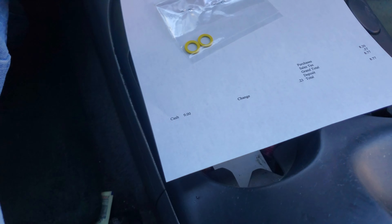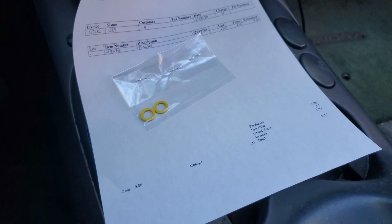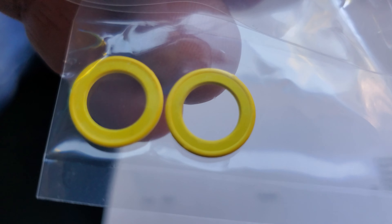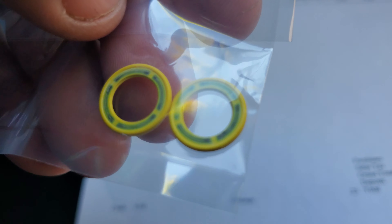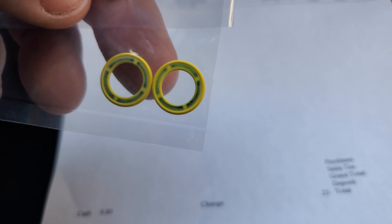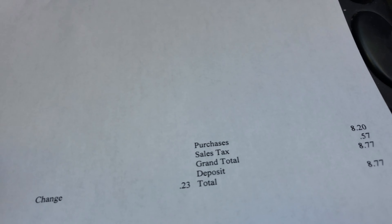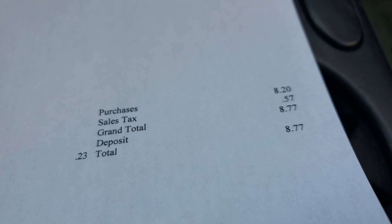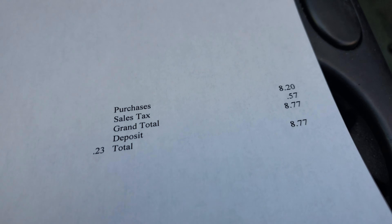Hey guys, welcome to Let's Go Cats. I had to come to the marina and get the little seals for the Mercury 115 two-stroke for changing the lower unit oil. Let me tell you, these things are not cheap guys — two little o-rings. Look at the price on these things. Can you believe that? It's not cheap.